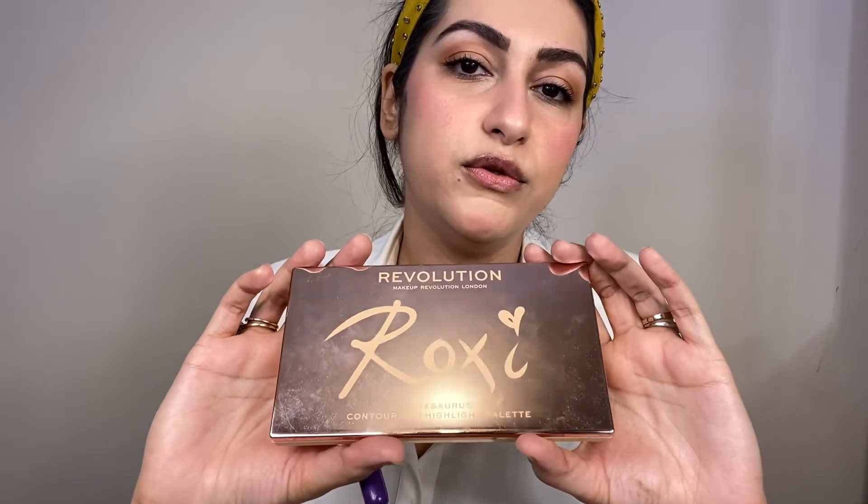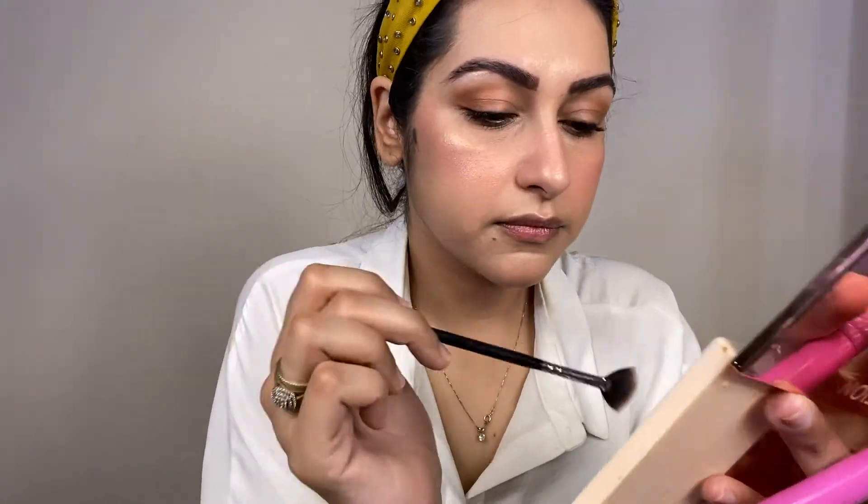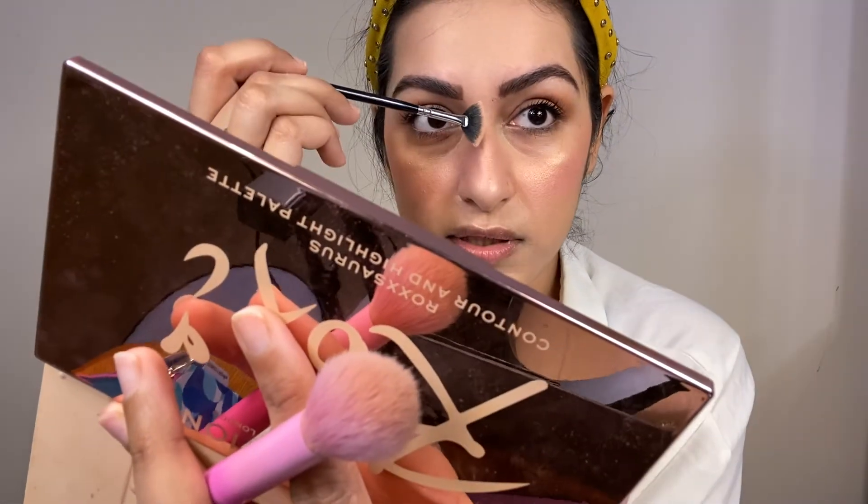Now I'm going to apply highlight. I'm using Revolution's Roxy Collaboration Contour and Highlight Palette — a very beautiful gold color. I'll use a small Zoeva Petite Fan Brush to apply the same color under the eyebrows, on the inner corners, and a little bit on the nose.